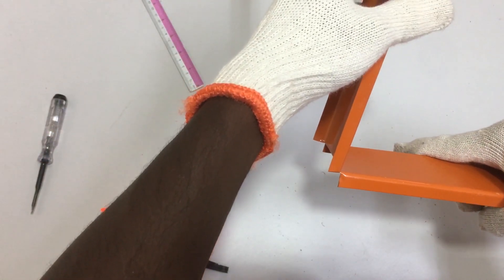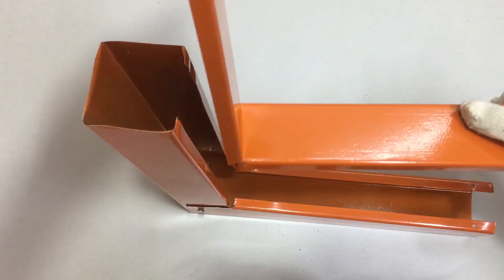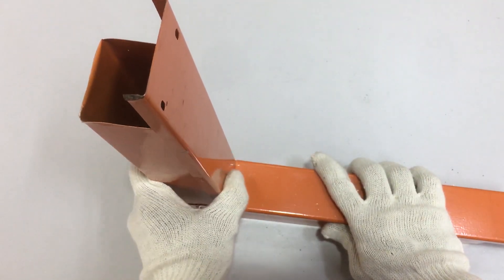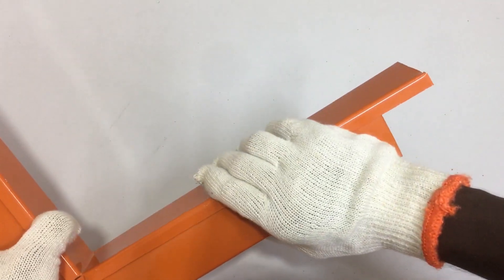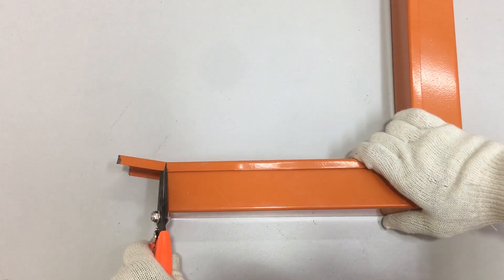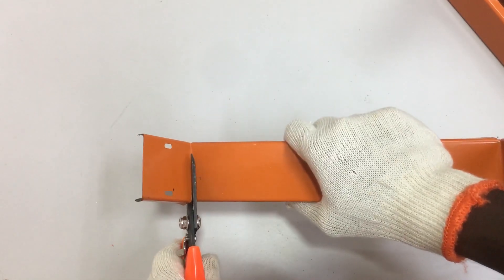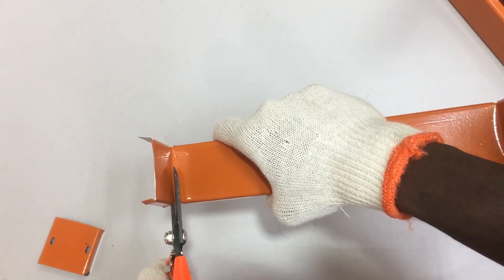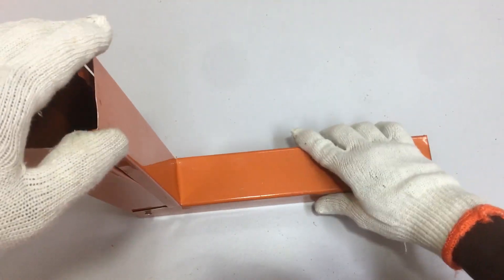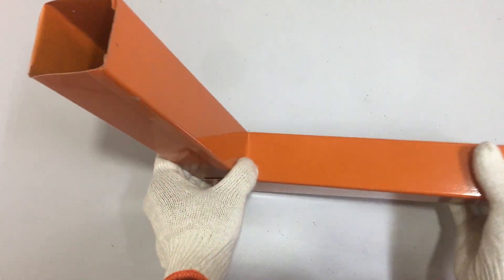Bend the trunking cover outwards — now we have the front bend trunking cover. Place it onto the front bend of the metal trunking. When put on, the trunking cover sits on the metal trunking but extends past each end and needs to be cut down to match the metal trunking measurement. Using the metal trunking measurement as reference at each end of the trunking cover, cut the side of the trunking cover. Do the same at the other end, then cut off completely the extended portion. After cutting both ends, put the trunking cover onto the metal trunking — it now fits perfectly.